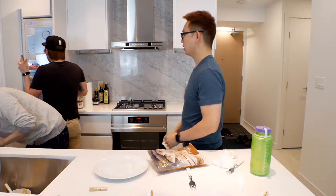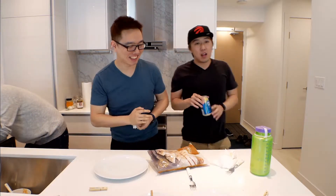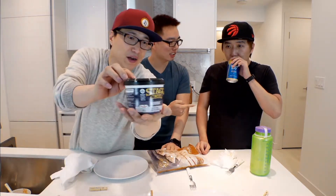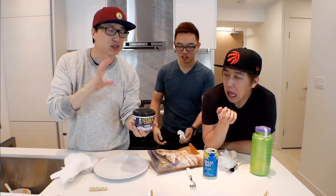You have yogurt? Bombay. Not sponsored. We're going to mix it with steak and chili.